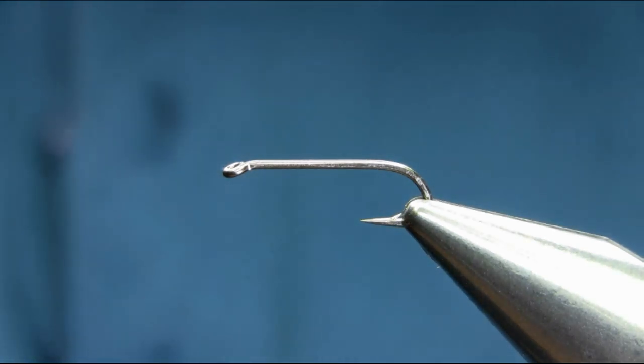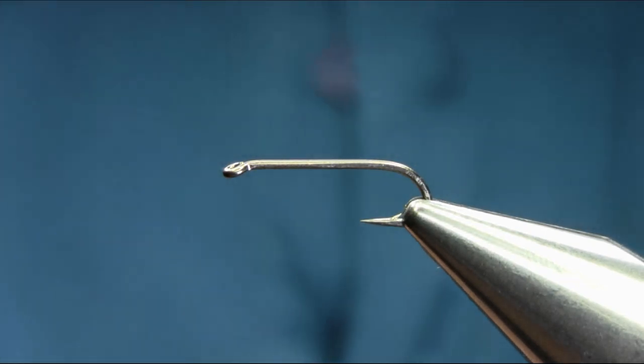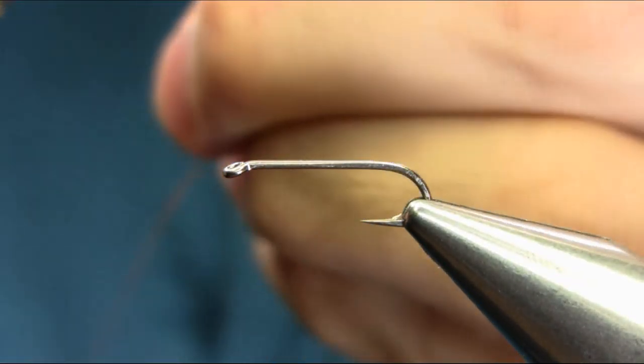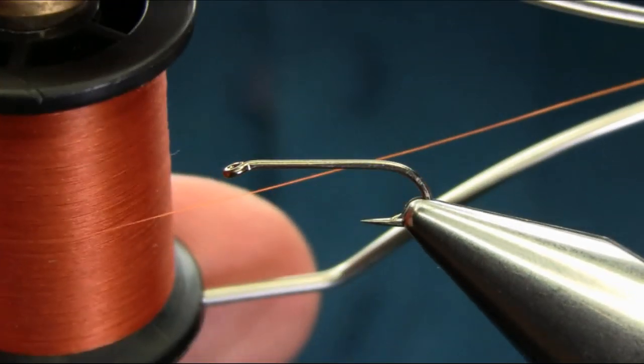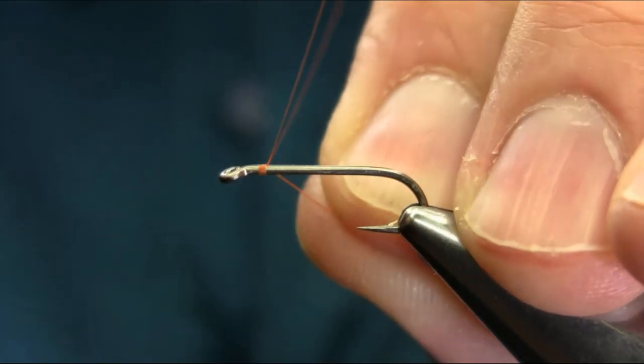Hi everyone. This is a size 12 2x long shank hook, which is a B200 in Kamazan size. The thread I'm using is rusty brown 80.